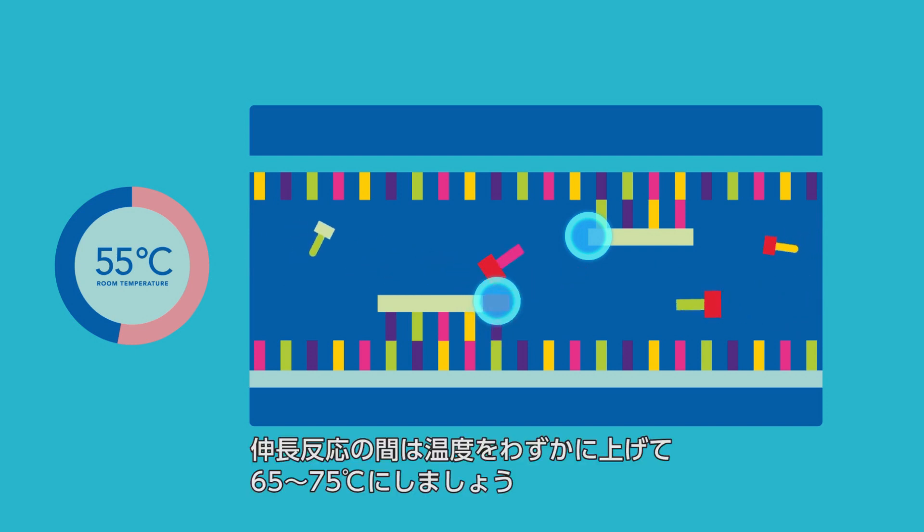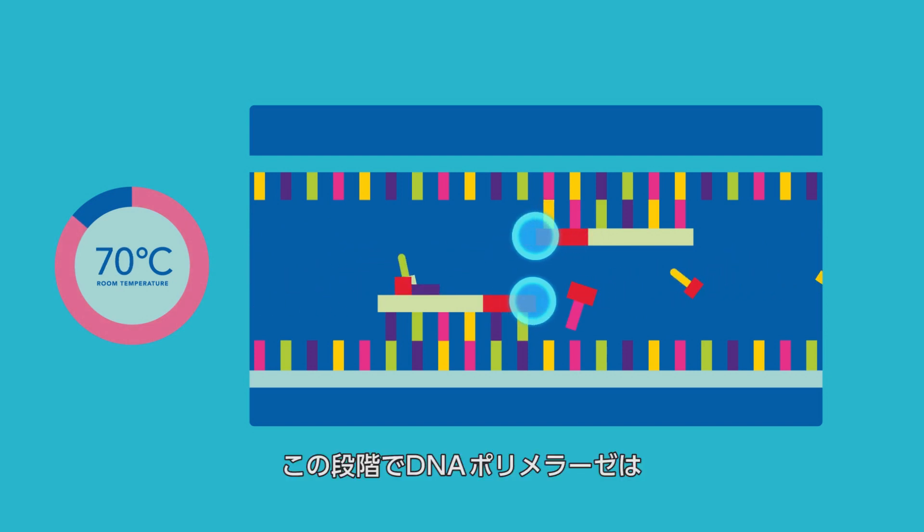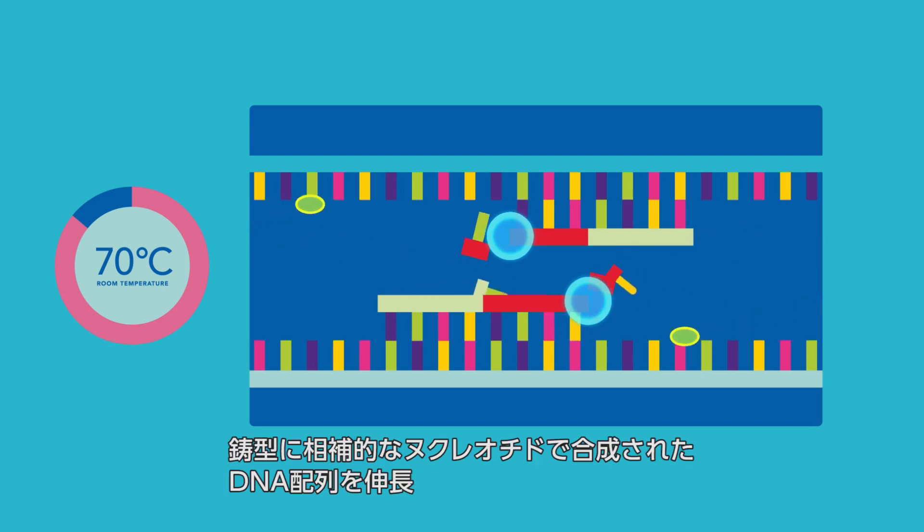Finally, during extension, the temperature slightly rises to 65 to 75 degrees Celsius. DNA polymerase extends the sequence-specific primer with the incorporation of nucleotides that are complementary to the DNA template.